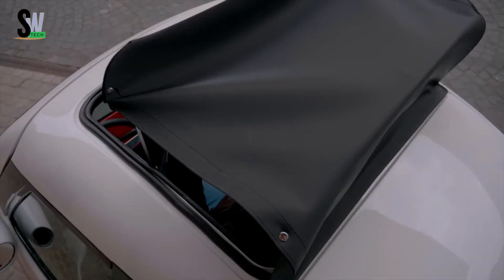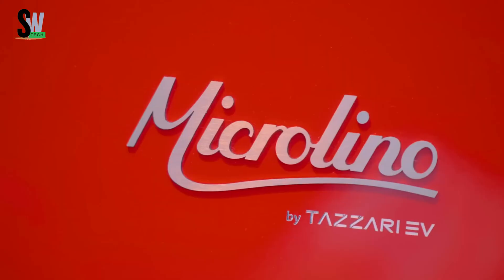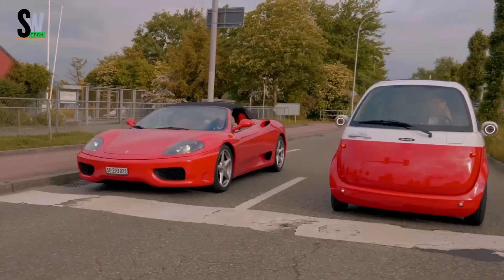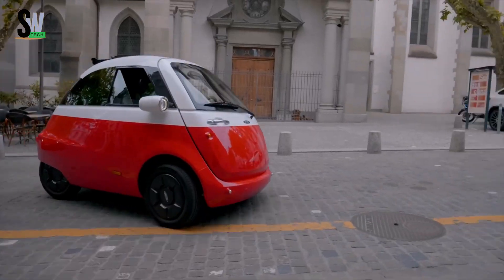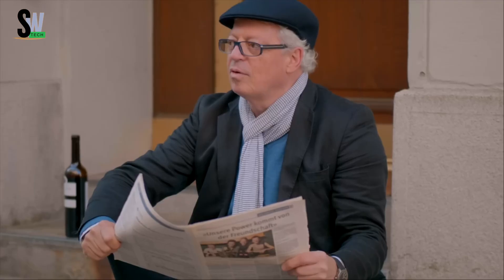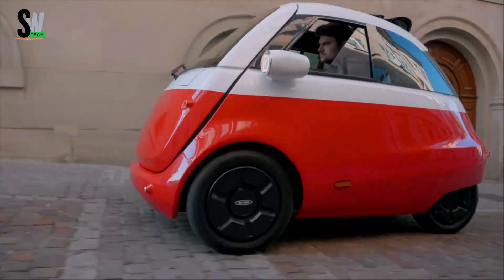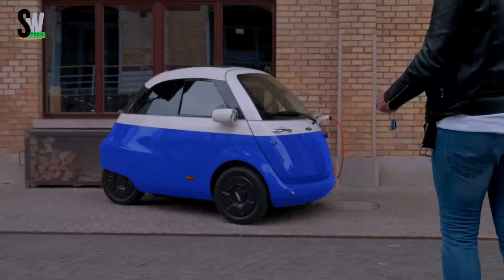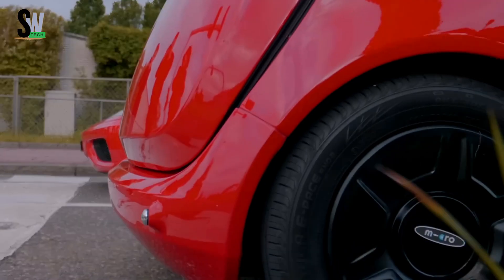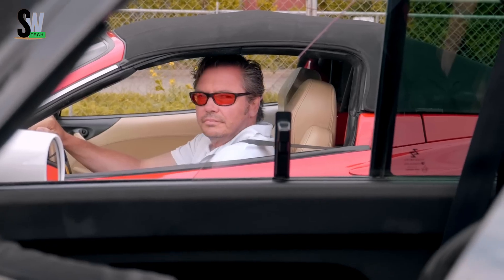Microlino 2.0 — a retro-inspired solution for modern urban mobility. The Microlino 2.0 is a Swiss-designed electric microcar that blends vintage charm with cutting-edge technology, offering a stylish and sustainable option for city driving. Inspired by the classic BMW Isetta, it features a distinctive front opening door that enhances accessibility and gives it a unique look.